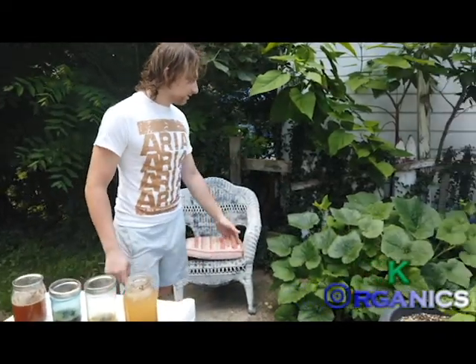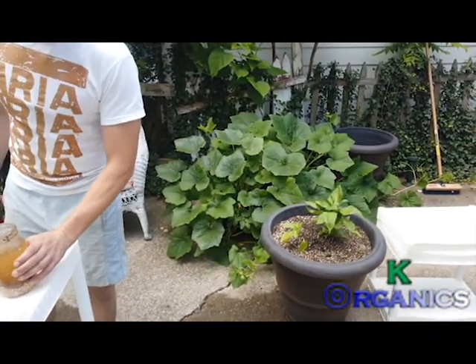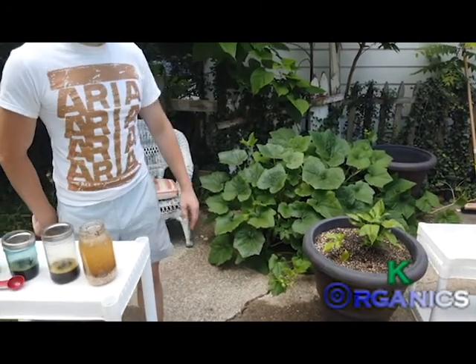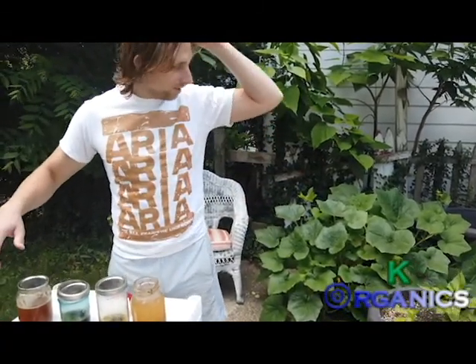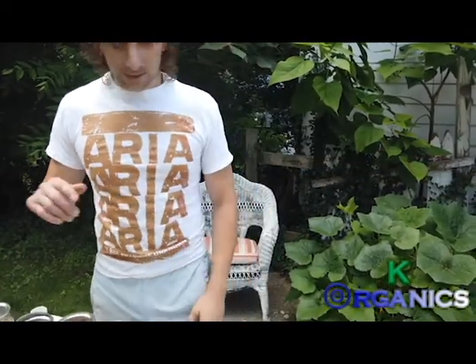Look at this — this is just in a 30-gallon container, not even in the ground, and it's just going up taking over my driveway. They say about 10 feet for squash and stuff, but I mean that's about 6 feet already.